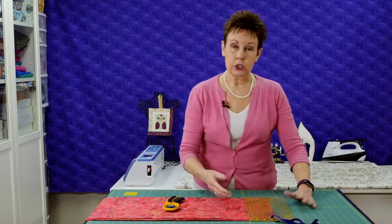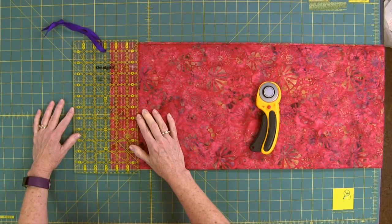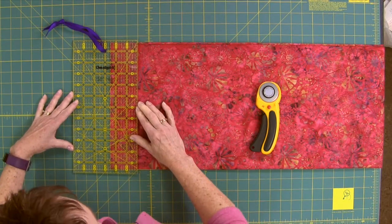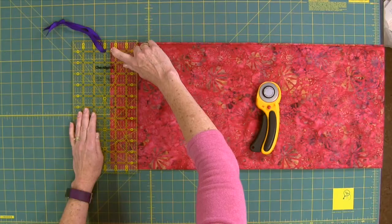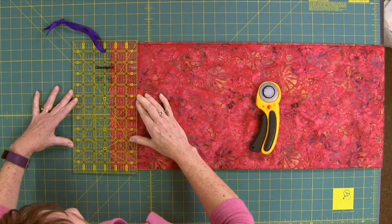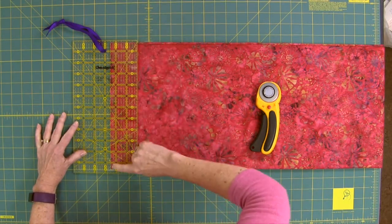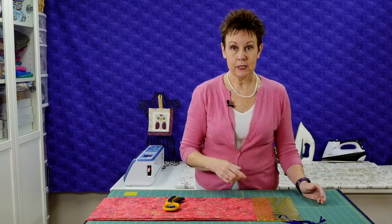Let's say I'm cutting a two and a half inch strip — a jelly roll strip — out of my fabric. I want to line up my ruler with the edge of my fabric, looking at the two and a half inch line on my ruler and lining it up on the edge of the fabric. The question then becomes: do I line it up on the right side or the left side of that mark? Because the markings themselves do have a little bit of width to them. So I like to line up the fabric edge with the left side of the two and a half inch mark on my ruler. It doesn't seem like much of a difference, but over time, depending on how thick those markings are, it can make a difference.